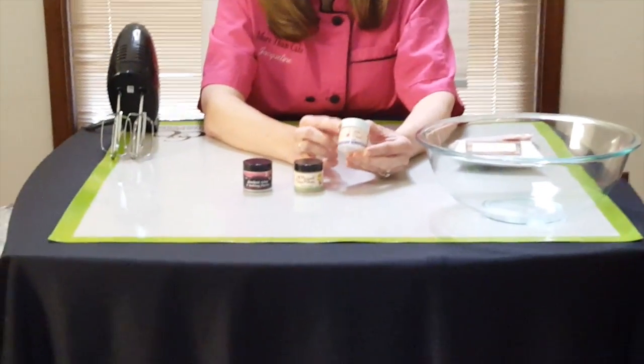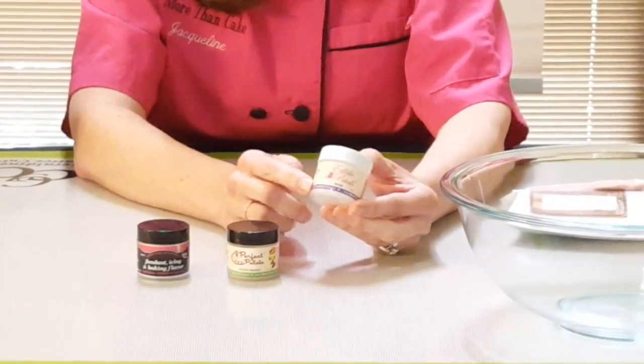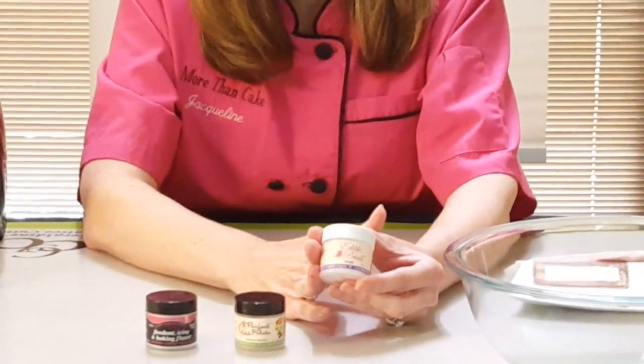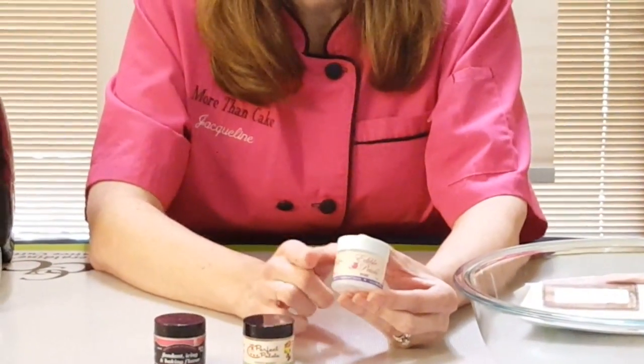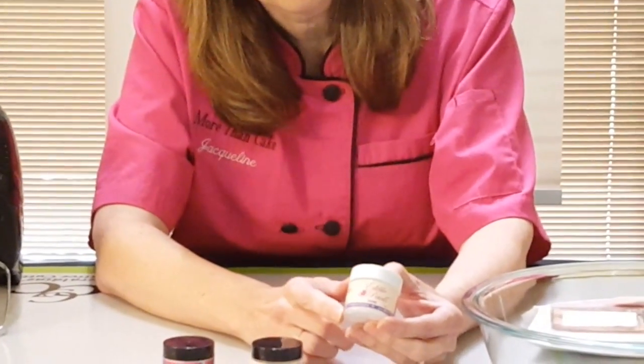First, we have our edible petals, and these are new labels. So if you are familiar with us and you're saying, oh, this isn't them, it doesn't look like their label — I assure you, it is us. There is only one us. This is our brand new label and I'm really proud of these. We've worked very hard on them.